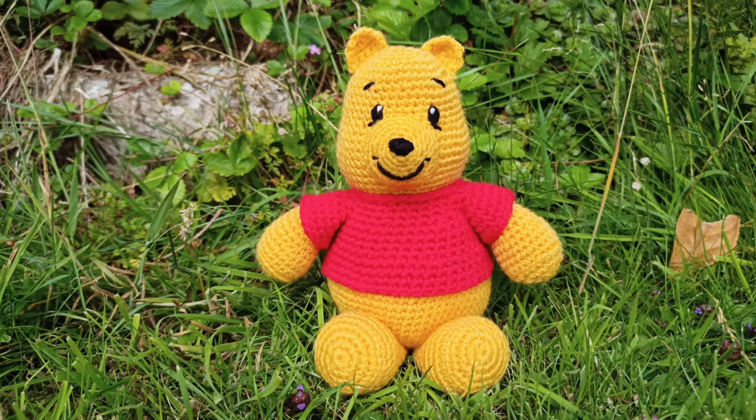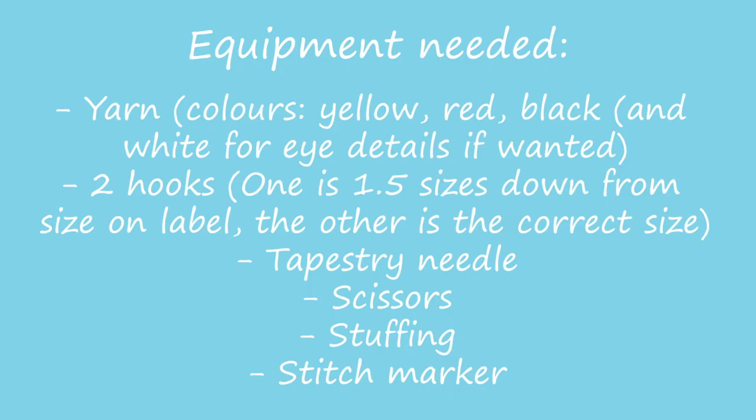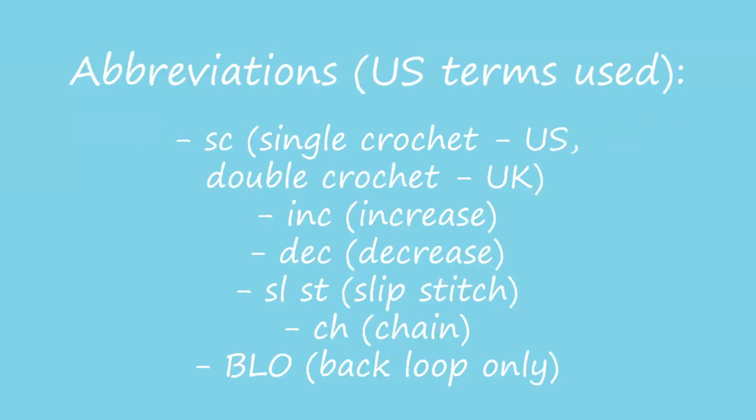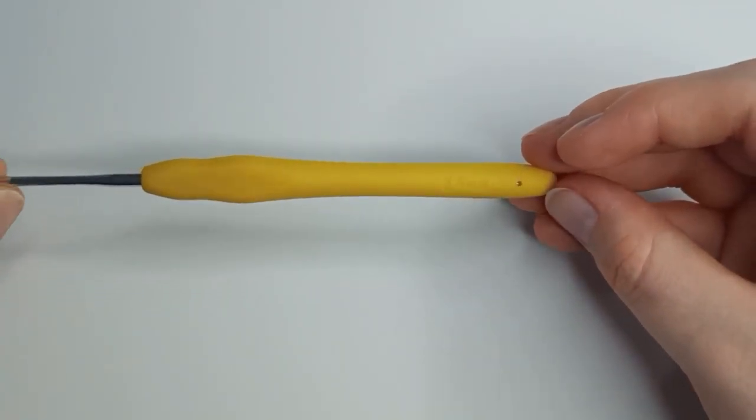In this video I'm going to be showing you how to make this absolutely adorable Winnie the Pooh plushie. You can use any yarn thickness for this tutorial, but the thicker the yarn, the bigger the plushie. I'm using a 2.5 hook because I'm using a DK yarn, so I've sized down 1.5 hook sizes.